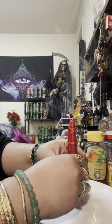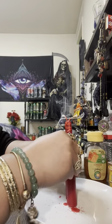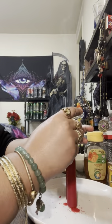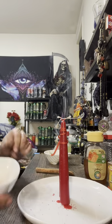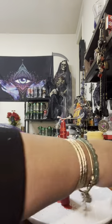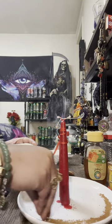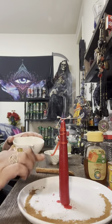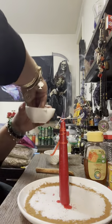Now we're going to stand the candles up and anchor them. Then with the cinnamon, you are going to make a circle around your plate — do it clockwise. Make sure your plate is round and white, or clear, with no drawings or patterns on it.